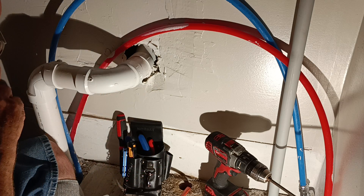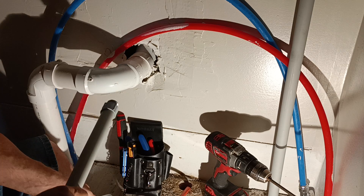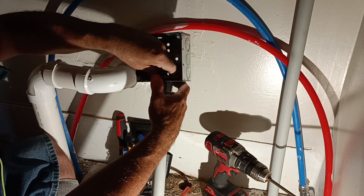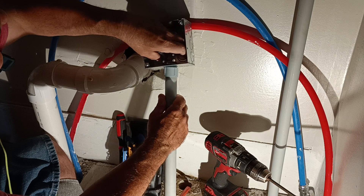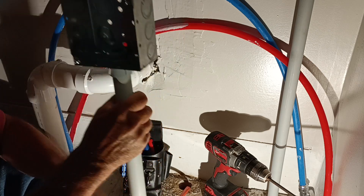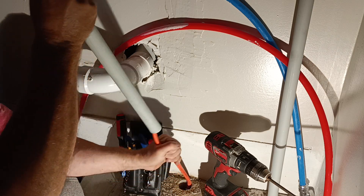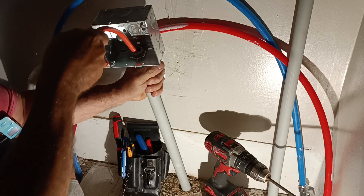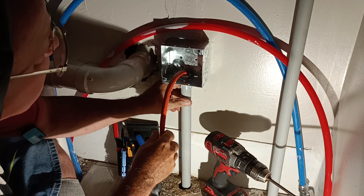We're going to have our nut here. Make sure it's nice and tight. We'll put our screw under the wall here.